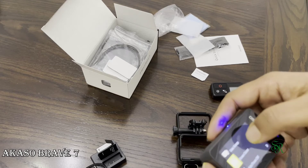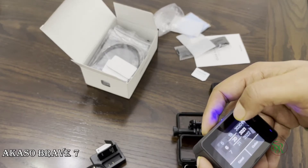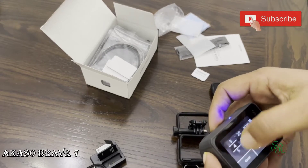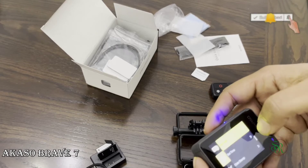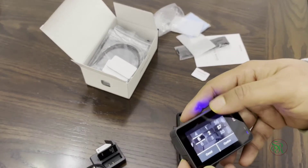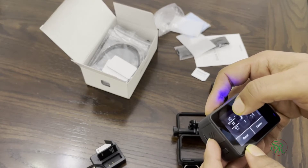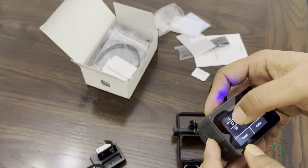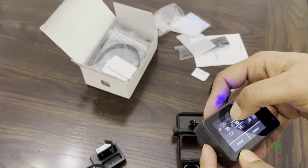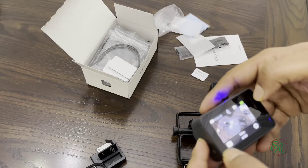Format successful. I also want to set up the date and time. Today is the 23rd. Setting the time to 9:15. Time setup is now done. This is the camera with everything configured.